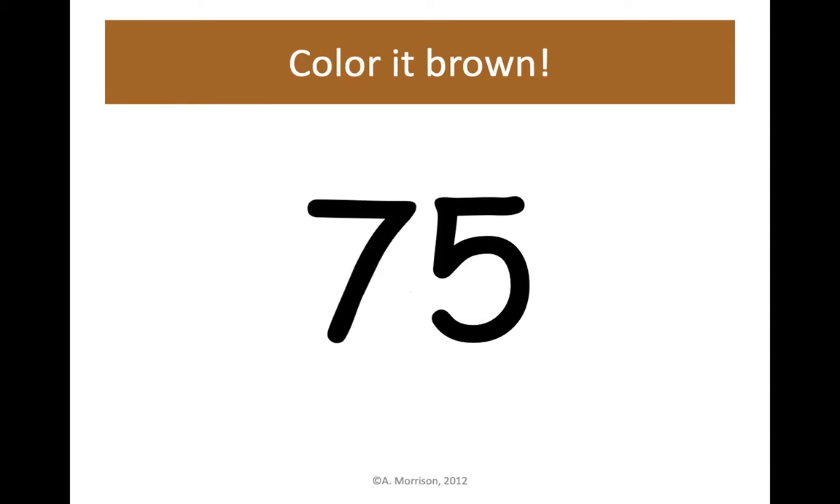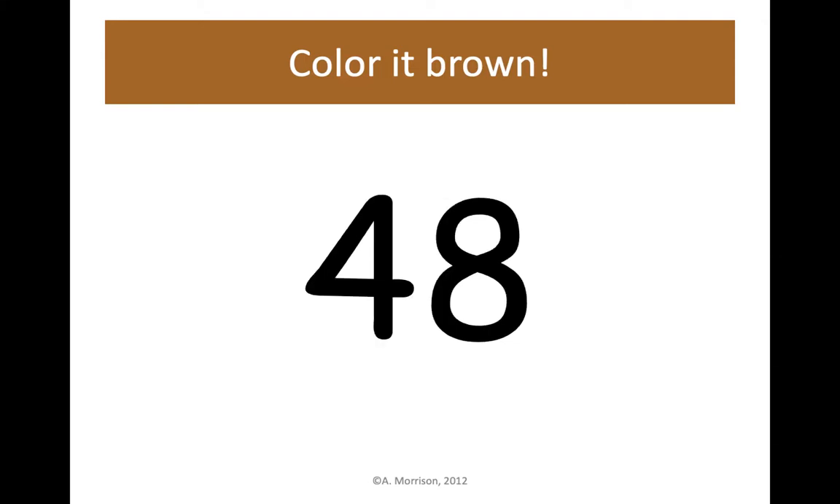75 — 7 tens and 5 ones together make 75. Let's color 75 brown. 48 is next — let's color 48 brown. 4 tens and 8 ones is 48.